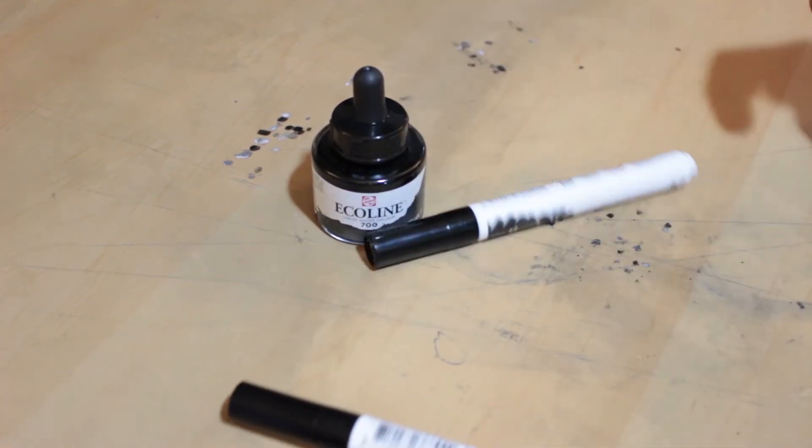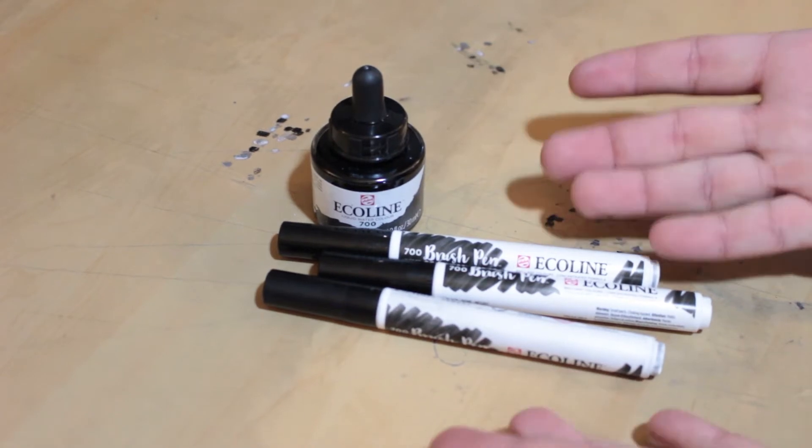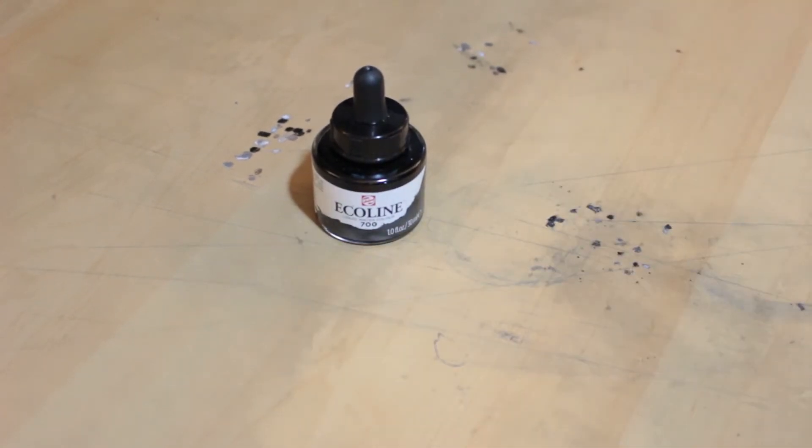Do you know how many of these markers I had to milk to fill this ink well? None, because I got this at Michael's. Anyway, roll that awesome intro.